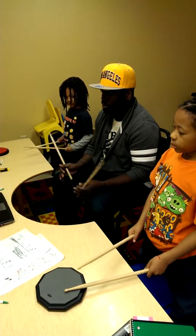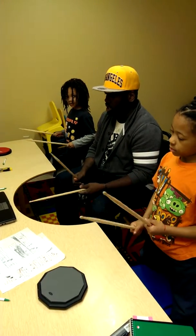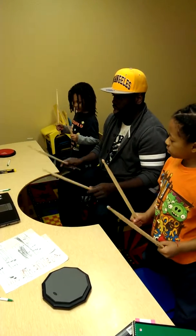Count. I don't hear y'all counting. One, two, three, four, eight.